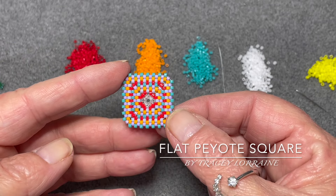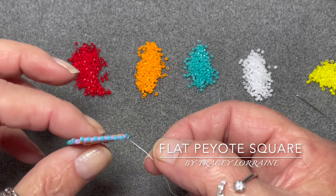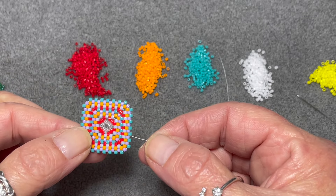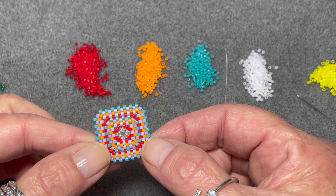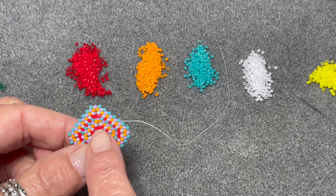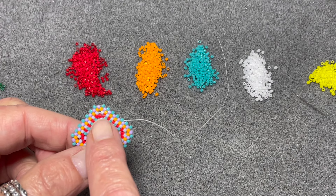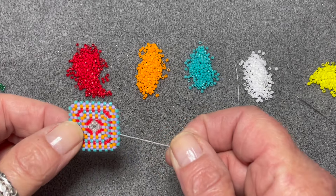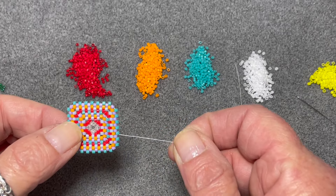Hello everyone! In this video I'm going to show you how to make a flat peyote square. I will also be showing you my method of doing three bead corners. So let's get started!